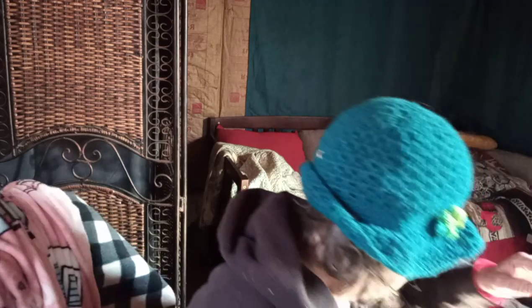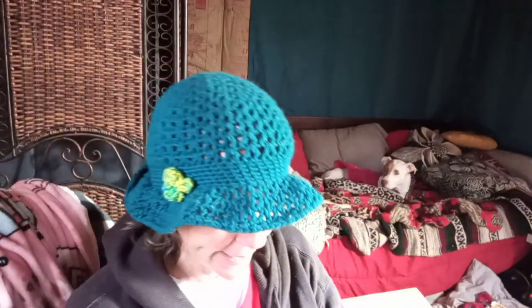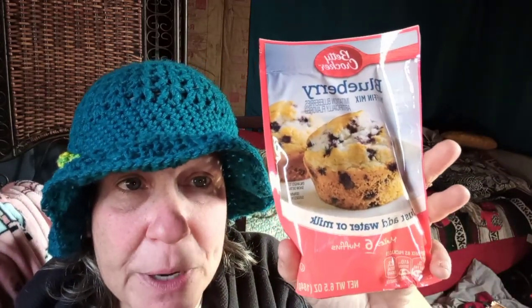Look at this - a big can of chicken! This isn't even on my list, she must have found it on her own. I think I might use this today because I want to make a big pot of soup or stew. And look at this - blueberry muffin mix, the kind where you just add water or milk. I've made these before in my little Coleman camp oven. I can also use them in my little cornbread maker. There are nine packs of these - I'm going to be hooked up for some baked goods!